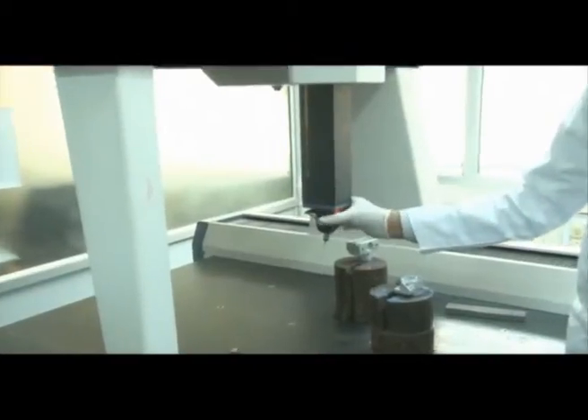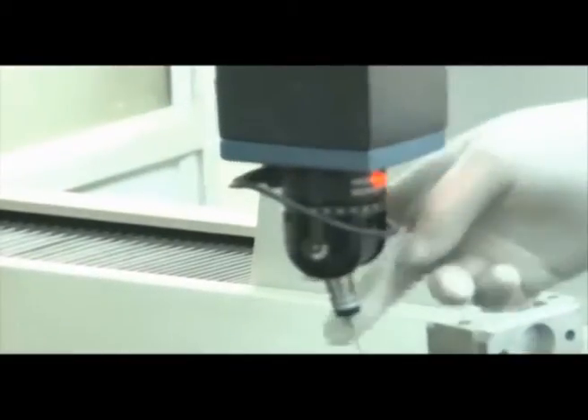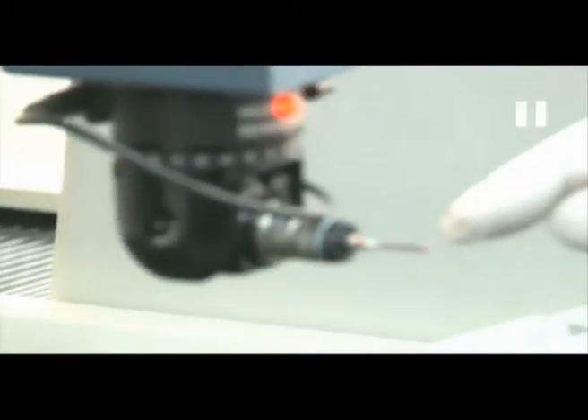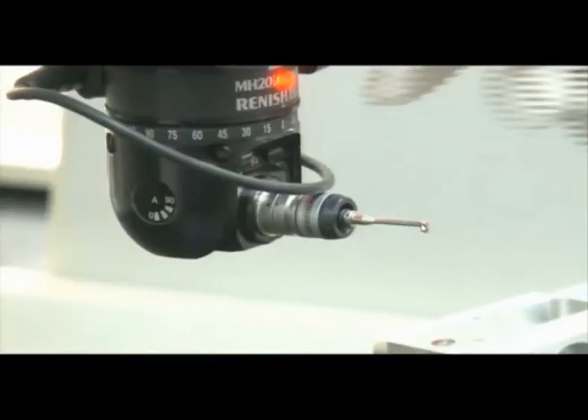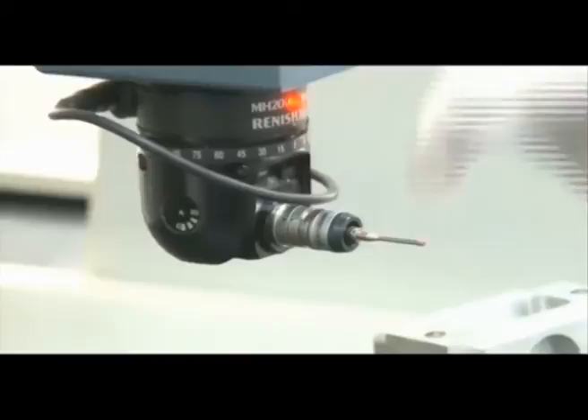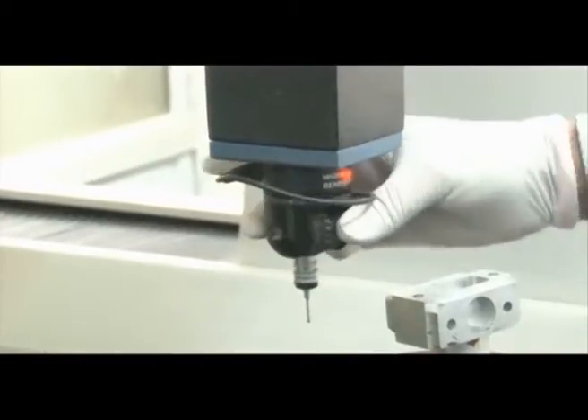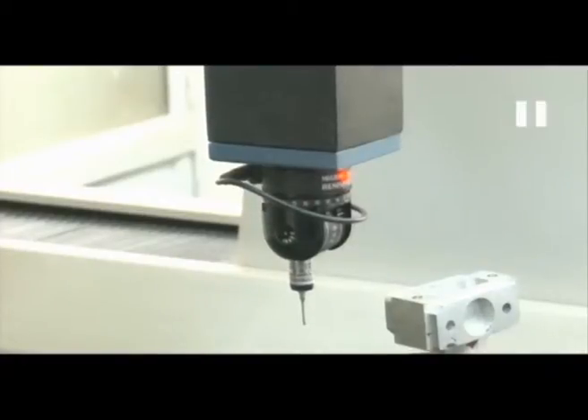This is the probe — we can rotate it 0 to 90 degrees and 0 to 180 degrees. This rotation is called A and this rotation is called B. A can rotate up to 90 degrees, B can rotate up to 180 degrees. The tip of the stylus is a sapphire ball — sapphire material with a diameter of 2 mm.